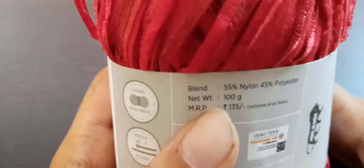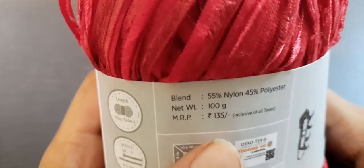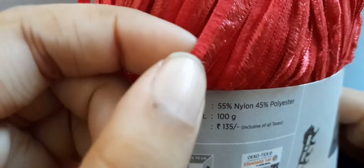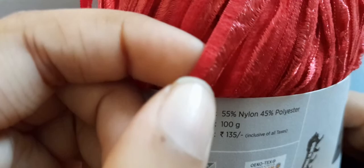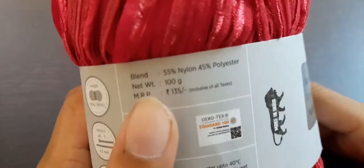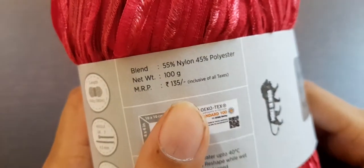The blend is 55% nylon and 45% polyester. I can show you where each is: if you look at the ribbon, you can see two tones — one soft part and one flat part. The soft part is polyester and the flat part is nylon. The weight is the same — 100 grams.